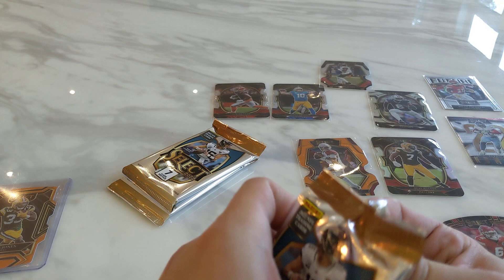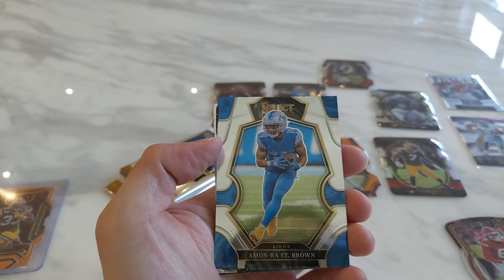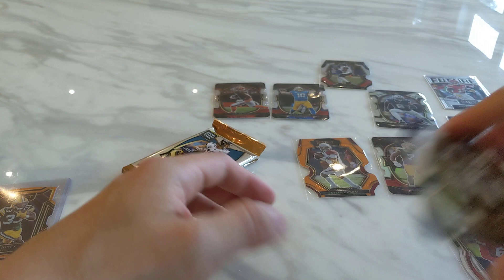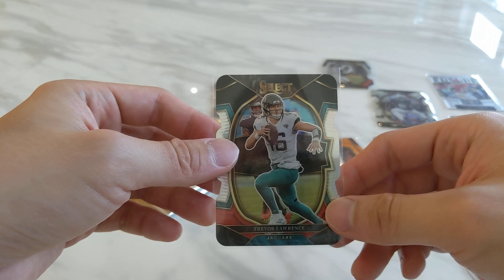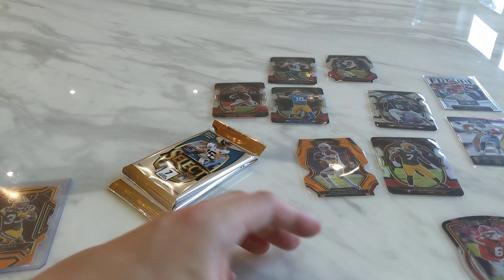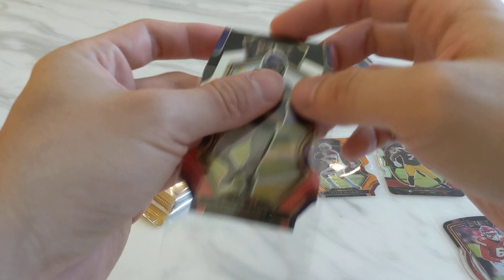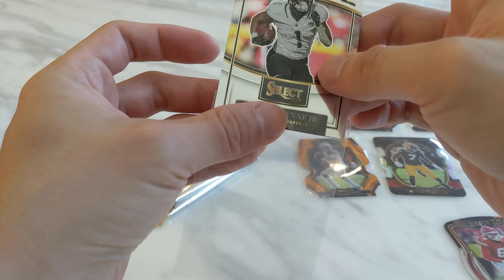Halfway through the box — one numbered card, no Zebra, no auto, no jersey yet. Jeremy Rutkert, Amara St. Brown, Charles Cross. Then a black and red prism die cut — cover boy Trevor Lawrence, pretty nice. I am getting three quarterbacks so far in black and red, and a Jamar Chase. Then another black and red — Kirk Cousins, not on the same level as the other three. Then a Select Future Travis Etienne. Finishing off we got a Michael Pittman.